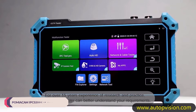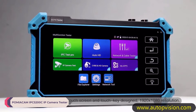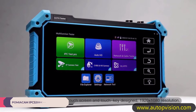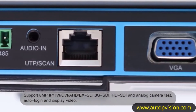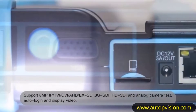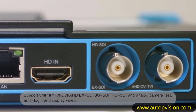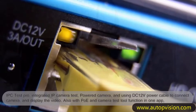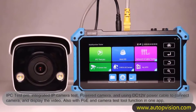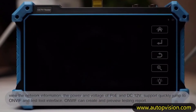Number 3: Pamiacum IPC5200 C IP Camera Tester. As a professional in the realm of CCTV installation and maintenance, having the right tools at your disposal is crucial for ensuring optimal performance and efficiency. The Pamiacum IPC5200 C IP Camera Tester is one such tool that promises to streamline the process of testing and configuring IP cameras. In this review, we'll delve into its features, performance, and usability to determine if it lives up to its claims.